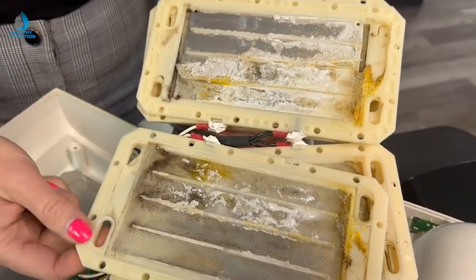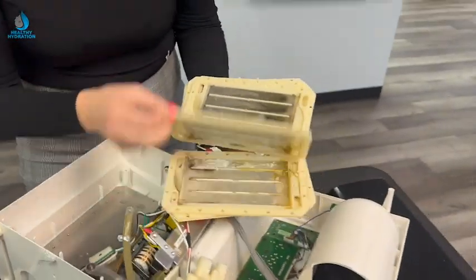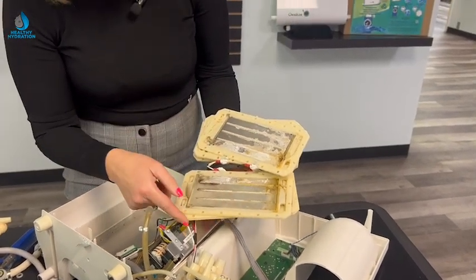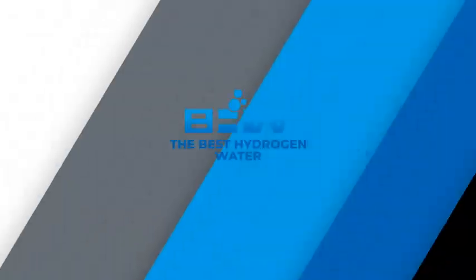I need to get that white stuff off the plates somehow. I'm wondering if this is even going to work when I put it all back together. I can't clean the plates — I can't even get the mold off them.